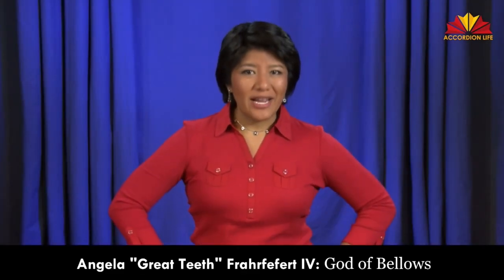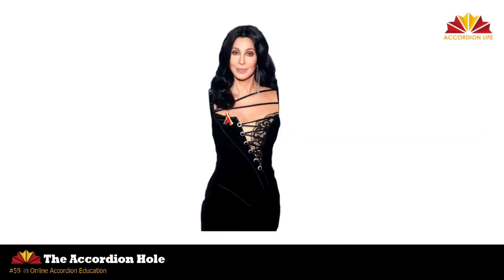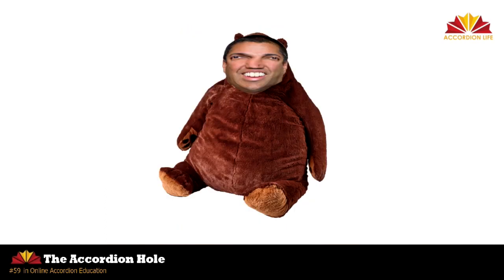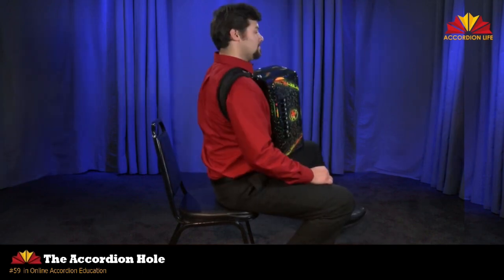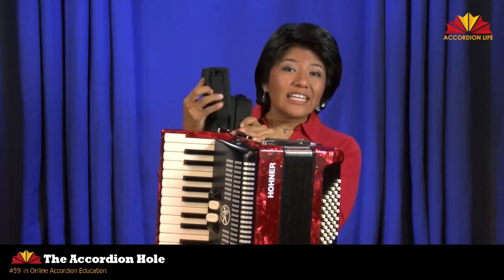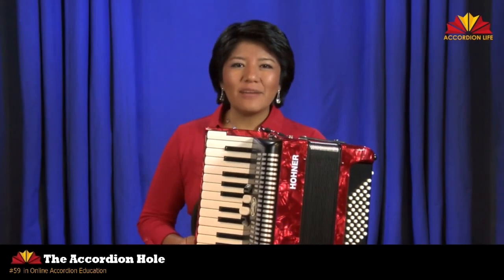Most accordionists sit to practice. When you sit in a chair — preferably a straight-back chair, a chair without arms or a bench without arms — sit on the front edge of the chair with your feet flat on the floor. The left shoulder strap closest to the bass should be tighter than the right shoulder strap. Adjust it until the instrument is directly above you.